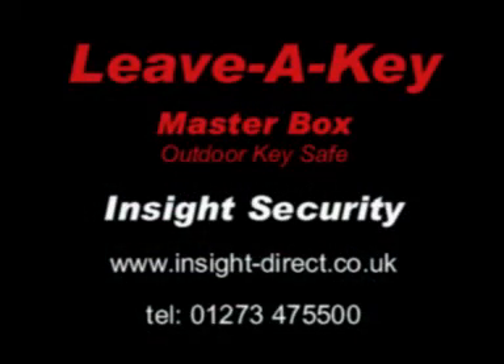If you'd like details of the full range of key control products available from Insight Security, visit the website or call 01273 47 55 00.